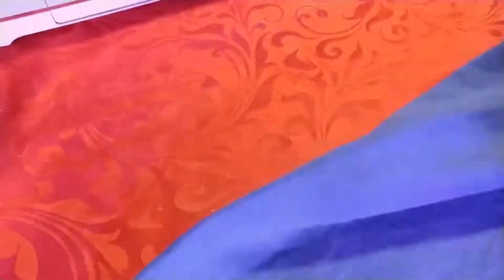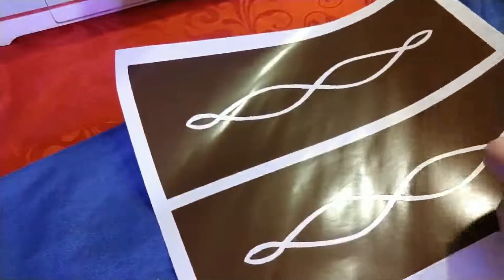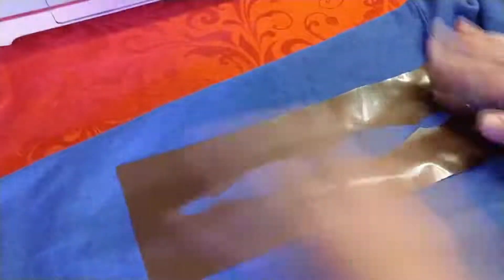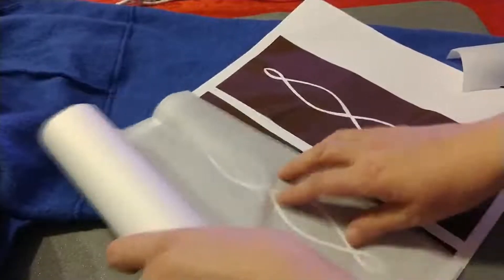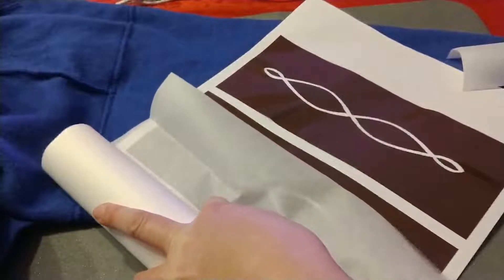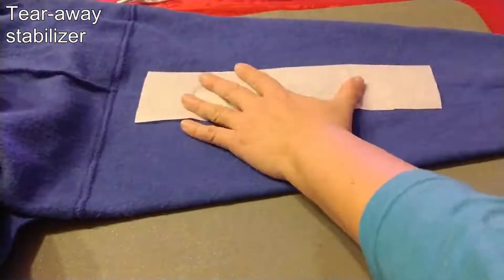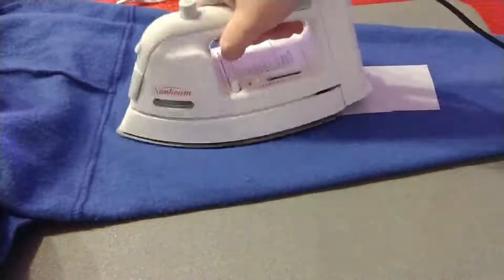The design can go anywhere you like. I chose to put it on the outside of the sleeve — there was a natural crease there to guide me. I turned the sweatshirt inside out. I cut some embroidery stabilizer to about the same size as my stencil. In this case, I used a tearaway stabilizer. Inside the sleeve, I ironed on the embroidery stabilizer.